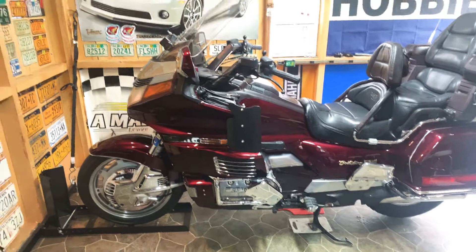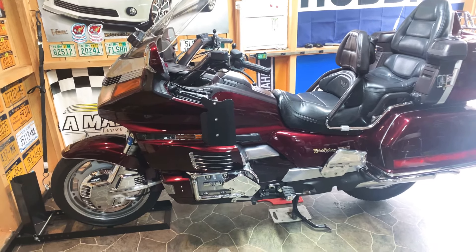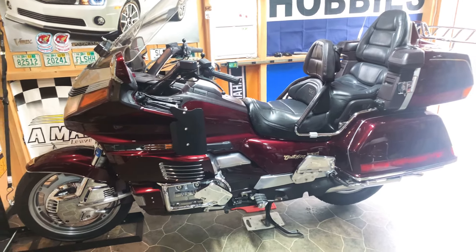I said I'd do an update on my '89 one-owner Honda GL1500 — well, I got some chrome.